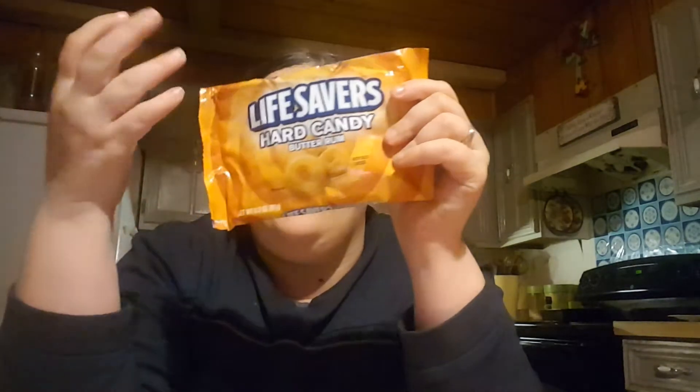I got this package of Butter Rum Lifesavers. This is like one of my favorite Lifesaver candies. I love that creamy, buttery taste.